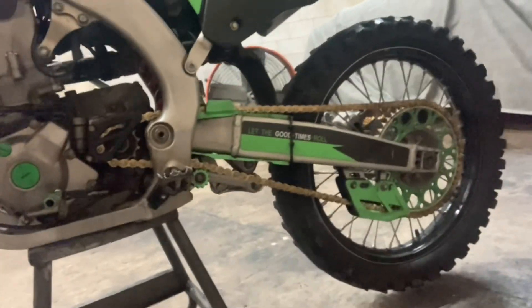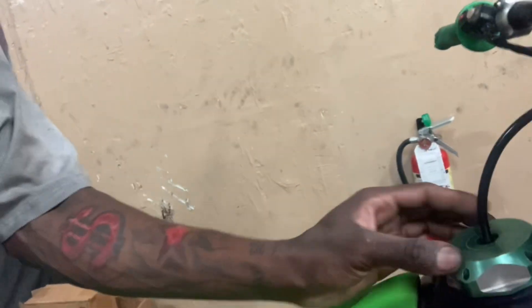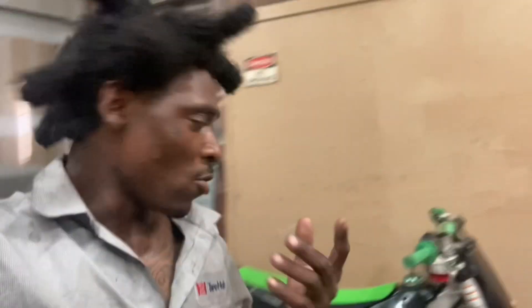I got everything back together. I went ahead and did the valve adjustment, and threw the new chain on — nice and tight. I put screws on the fenders because zip ties were on them. I put a rubber gasket inside the gas cap and a vent hose on the gas cap. I also went ahead and put oil in it since it was a little low.